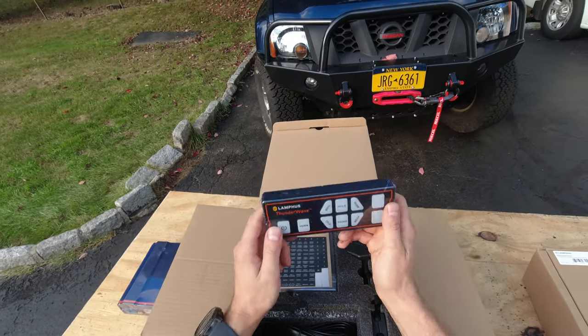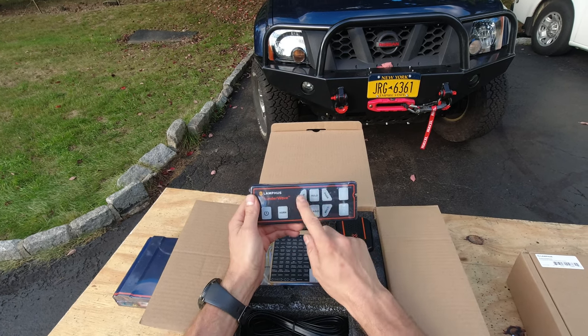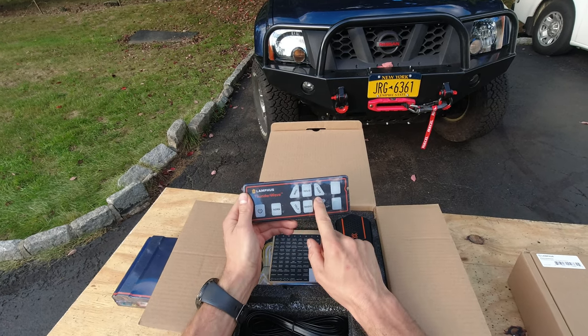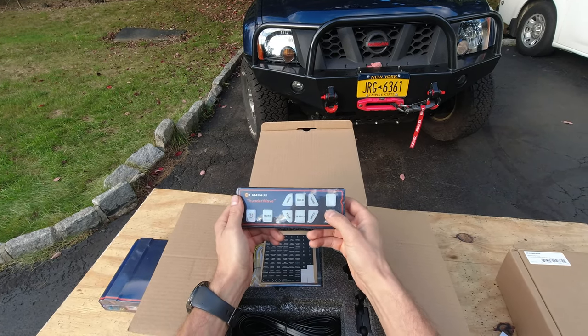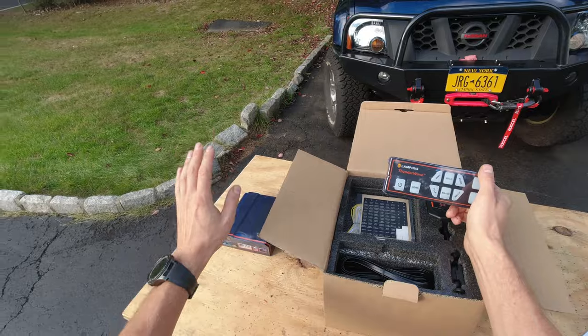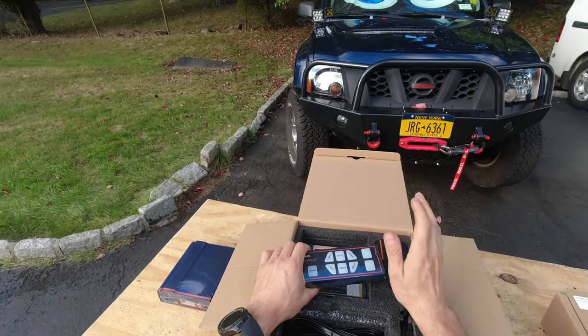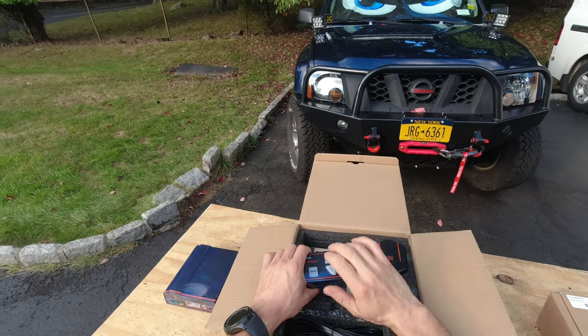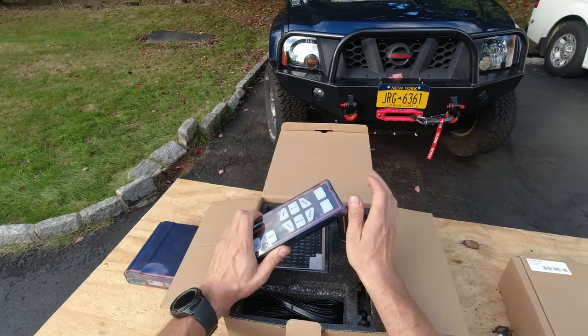This is our controller. As you can see it has an on/off switch, a horn button, multiple siren effects, and on top of that it also has two auxiliary switches. Not only can we use it to blast some horns — because lately where I live there are a lot of bad drivers — they sleep on the traffic light, they sleep on the turn side.